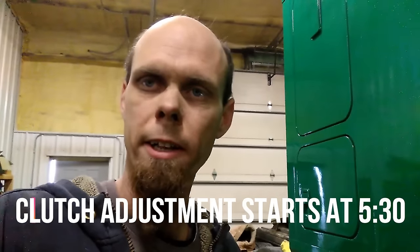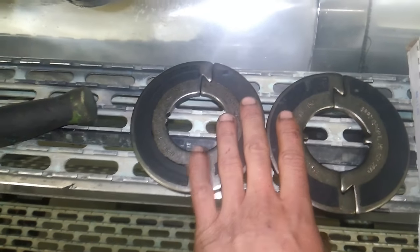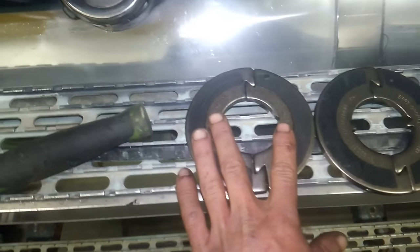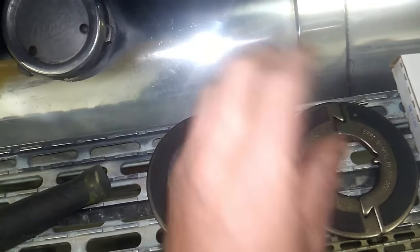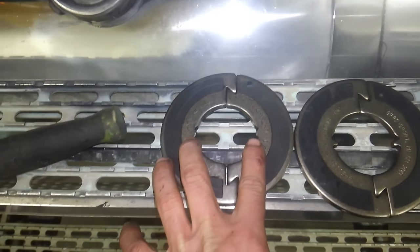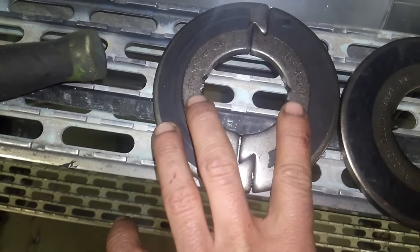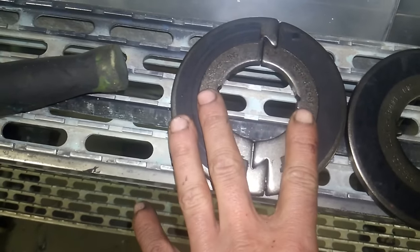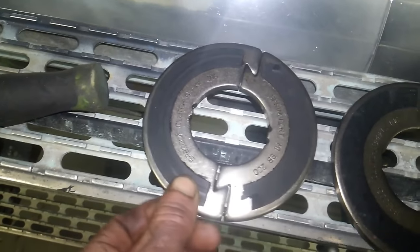Clutch brakes' job is to stop the input shaft of the transmission from spinning so you can put it in gear. On these large trucks there are no synchros in the transmission — the gears need to be turning at the same speed to engage. When you're stopped and your input shaft is spinning, there's a lot of mass and inertia inside that transmission. This is a common failure: this whole assembly is engaged into the input shaft by two little teeth, and if you apply too much torque load those teeth will snap off and they're no longer connected to the input shaft.